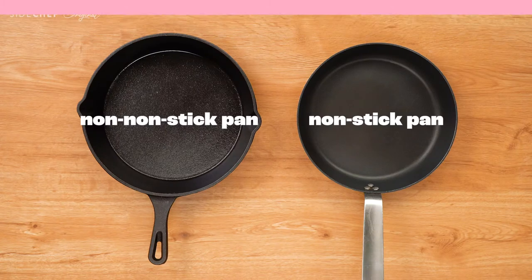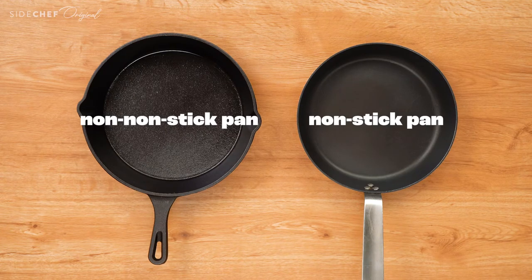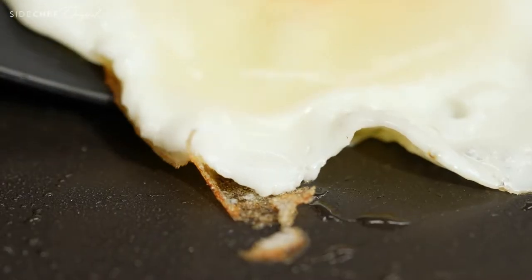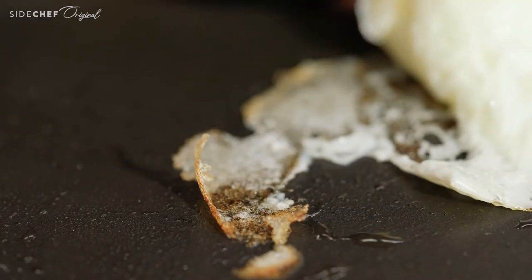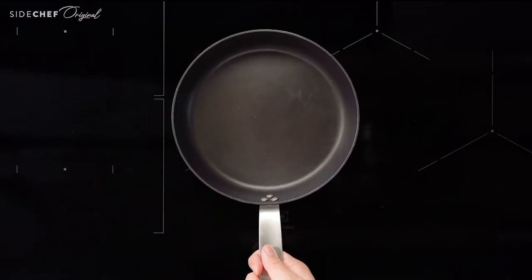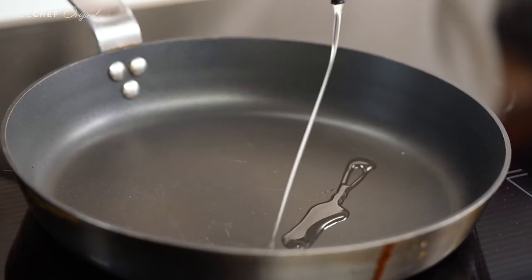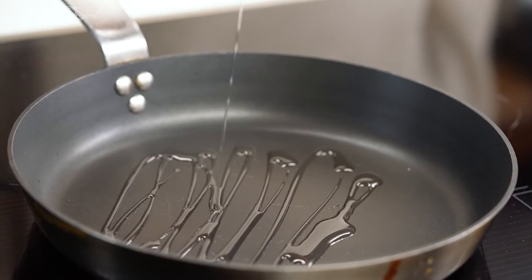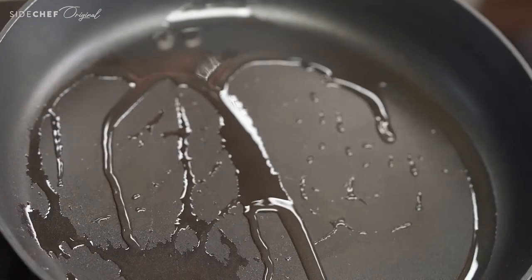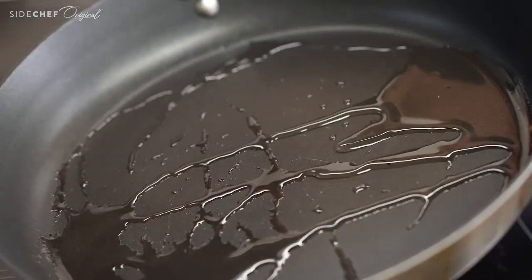Now we get to cook the eggs. You will need a good non-stick pan because we want our eggs to be easy to flip. No one wants an egg stuck to the pan — that's just frustrating, and I'm speaking from experience. Heat your pan over medium heat and add some oil. Any oil will do, and a little oil goes a long way if you're using a good non-stick pan.